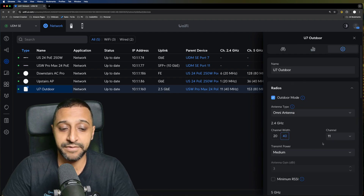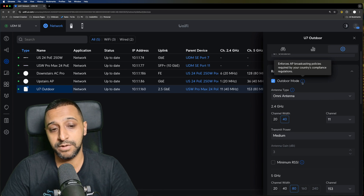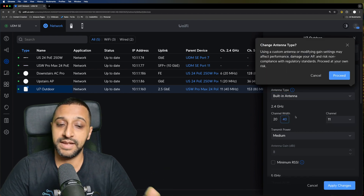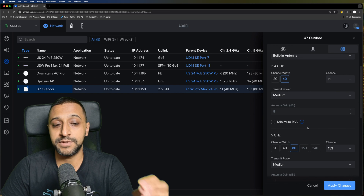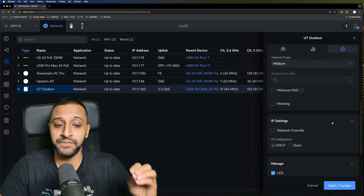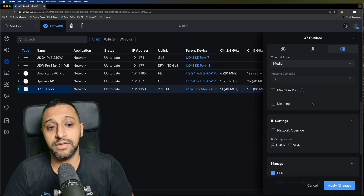Jumping into the settings, the main thing here is outdoor mode — make sure that's ticked when placing it outside to ensure it complies with your local country's regulations. We also have two antenna types: built-in antenna and omni-directional antenna. Initially we're starting with the built-in antenna. I've set the 2.4 gigahertz channel width to 40 medium on channel 11, and the 5 gigahertz to 80 channel 153, medium, with meshing turned off, to get a rough idea of throughput and signal strength.